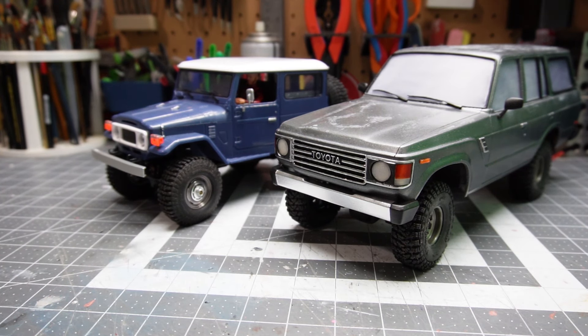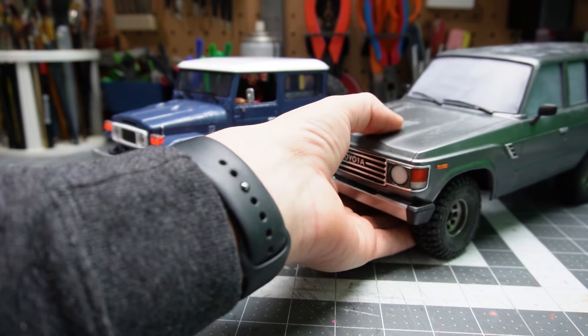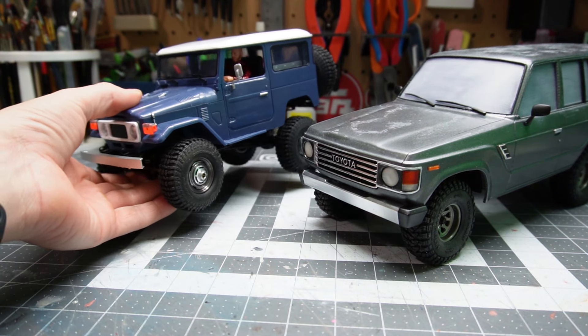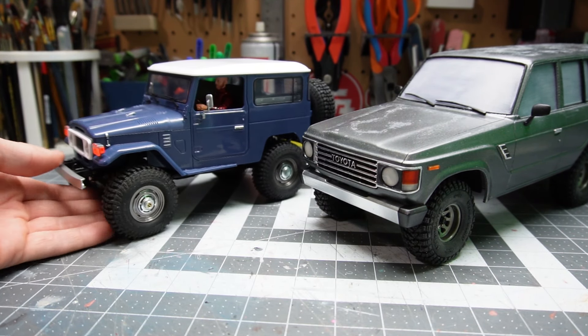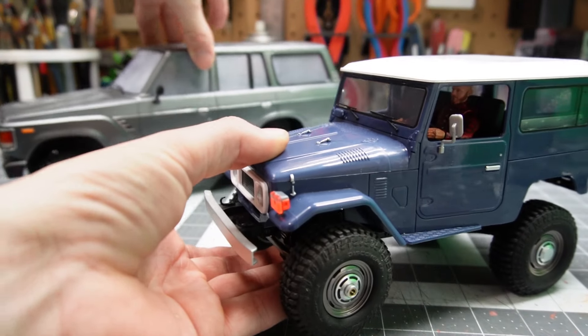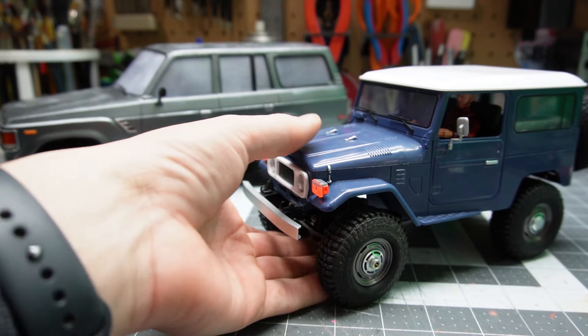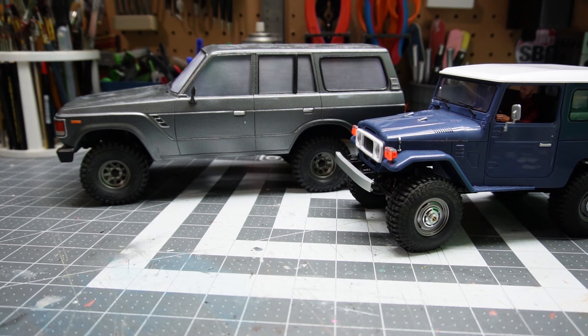That's about all I have in progress right now. I've been really just focusing on getting this thing done, and I wanted to throw on those little upgrade parts. So I figured why not just make a Toyota Land Cruiser video - there are different scales, maybe we can force the perspective. Well, that's all I got for today. Thanks for watching. Bye.